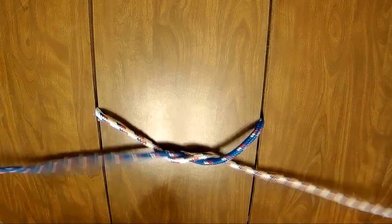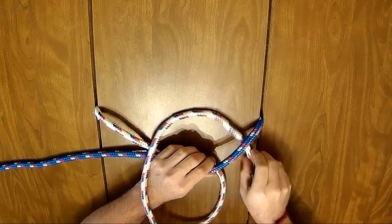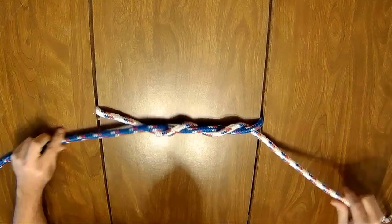If you are having trouble with the knot slipping while doing the bunny ear portion, simply add another turn during the starting knot.